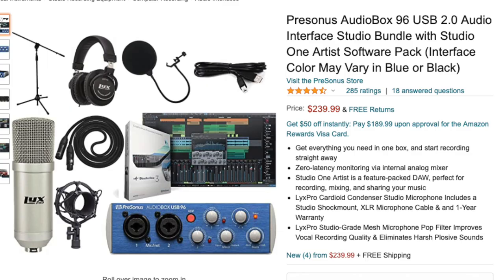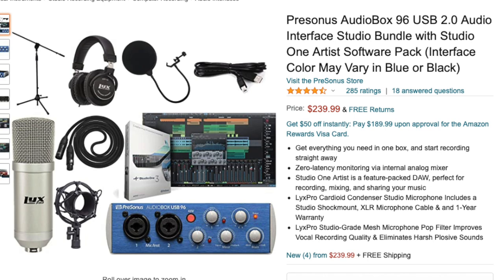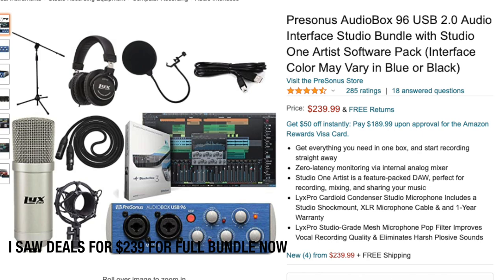There's the Focusrite Scarlett package, which is about $199 and should include everything mentioned. There's also the PreSonus AudioBox 96 audio package for about $239, which includes a microphone, audio interface, and everything needed. I'm actually using the PreSonus audio interface in my own home recording setup right now — it's about a hundred-dollar audio interface paired with my Slate Digital mic. The PreSonus package can also go for $299 with the Studio One software included, giving you the whole bundle — recording capability and a program — all for under $300.